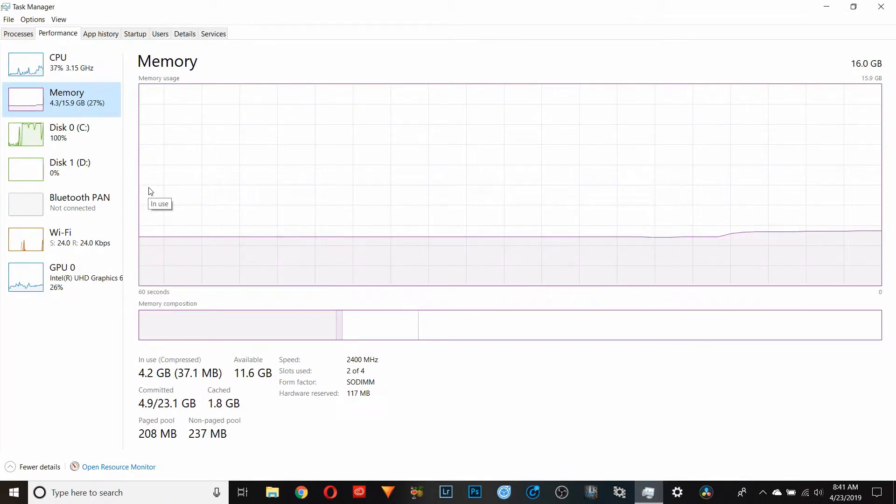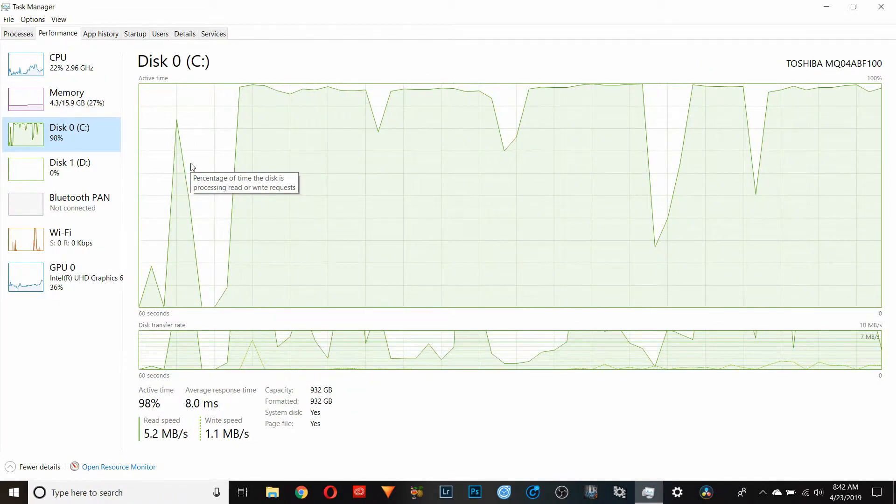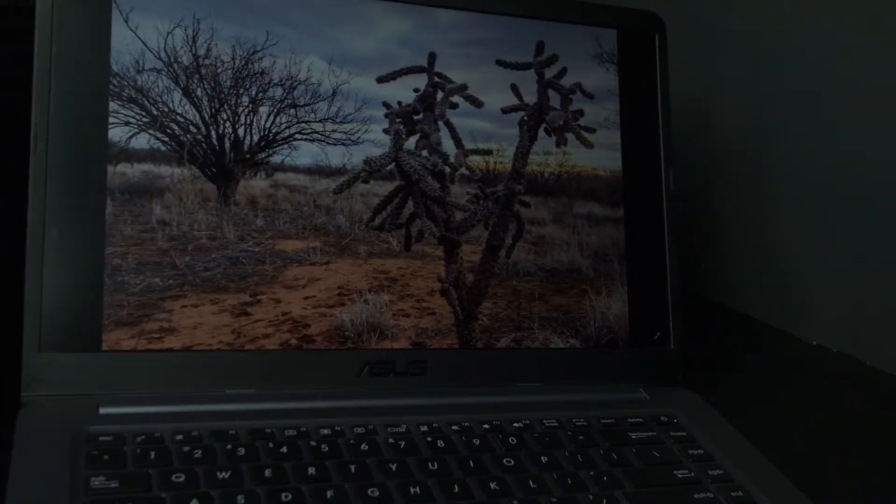It has 8 GB of DDR4 RAM, a terabyte HDD — no SSD but I'll talk about that later — fast Wi-Fi cards with speeds up to 860 MB per second, Bluetooth, Intel UHD Graphics 620, a 1080p screen, good battery life, 1 USB 3.0 slot, 2 USB 2.0 slots, an HDMI port, a USB-C port, an SD card slot, and best of all, amazing upgradability. All of this comes in at only $509 USD on Amazon at the time of recording this video.